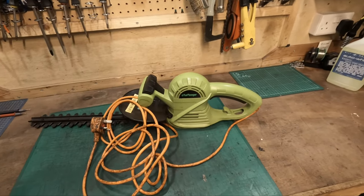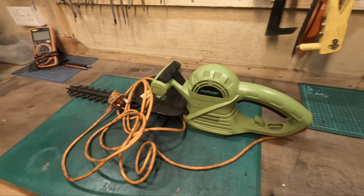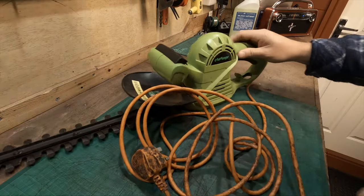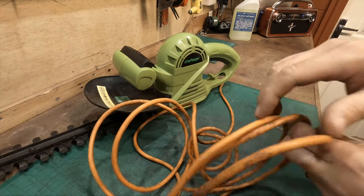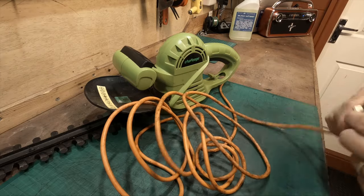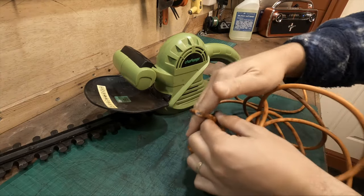Hello guys and welcome back to the channel. In this video we're going to be restoring or repairing this hedge trimmer. Stay tuned. This is my neighbor's - he was out the other day cutting his hedge, had a bang, and this is what happened.